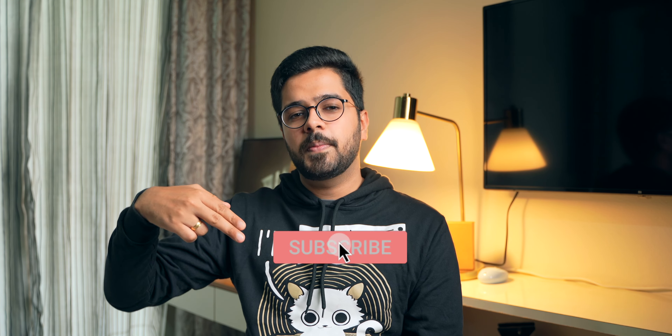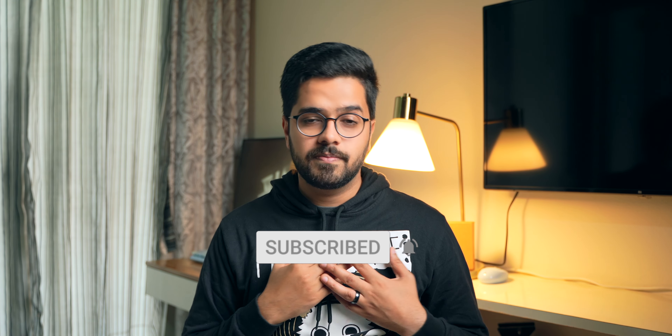Anyway, that's been it. Do let me know what you feel about this video in the comment section down below. If you like this content, go ahead and hit that like button, and if you haven't already, please subscribe to the channel — it would mean the world to me. My name is Ash Punjabi and I'll see you guys in the next one. Bye-bye.